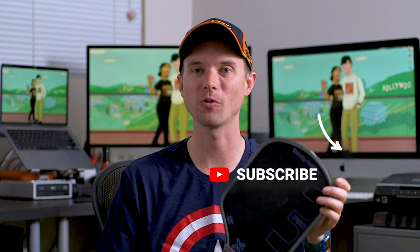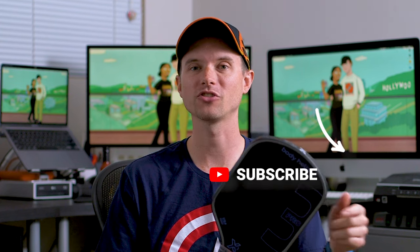I'll leave some links and codes for other cool paddles and paddle companies — using those helps me and the channel, and I appreciate it. Please like and subscribe, it's super helpful. Most importantly, I hope you get to pickle soon — just don't forget it's about having fun.